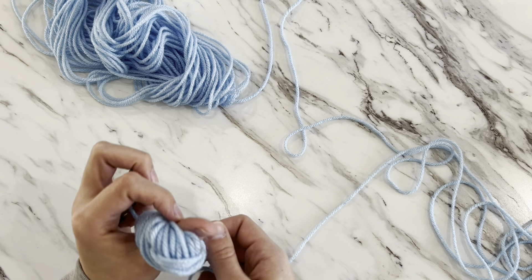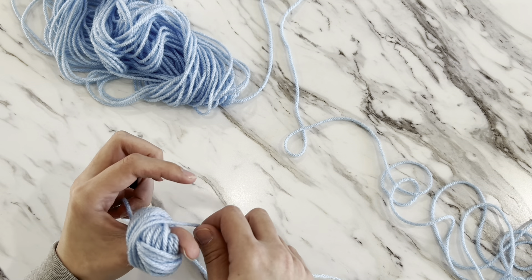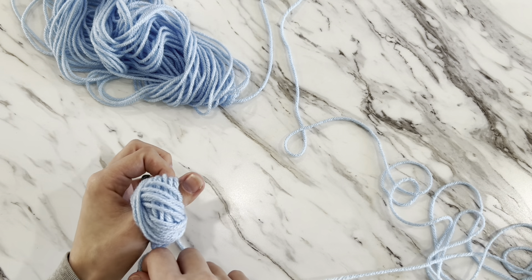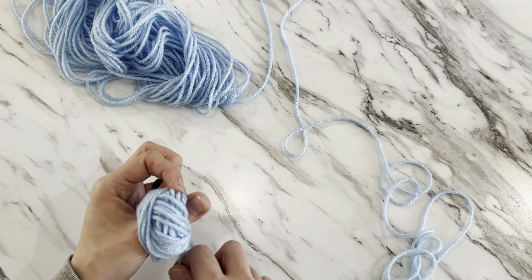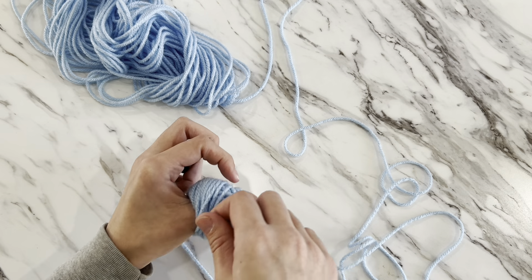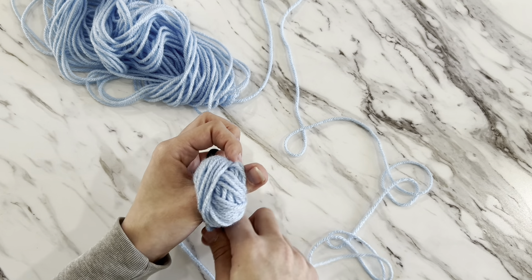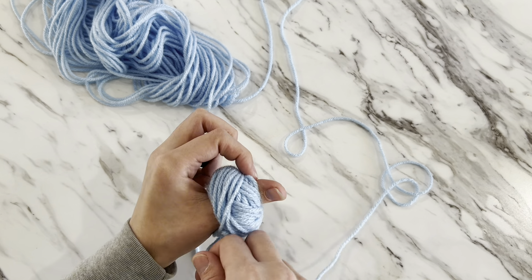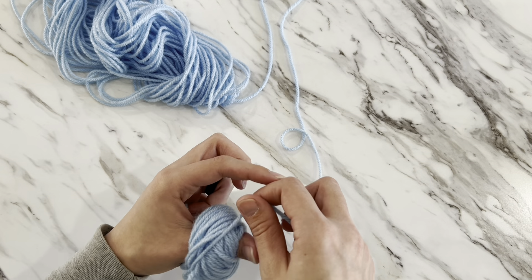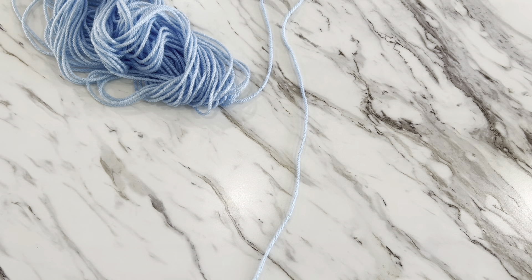Just lay your yarn right next to the previously wrapped yarn, going at an angle — about 45 degrees — from bottom to top. Keep continuing to wrap your yarn around your thumb at that angle, slowly turning the ball of yarn as you go.